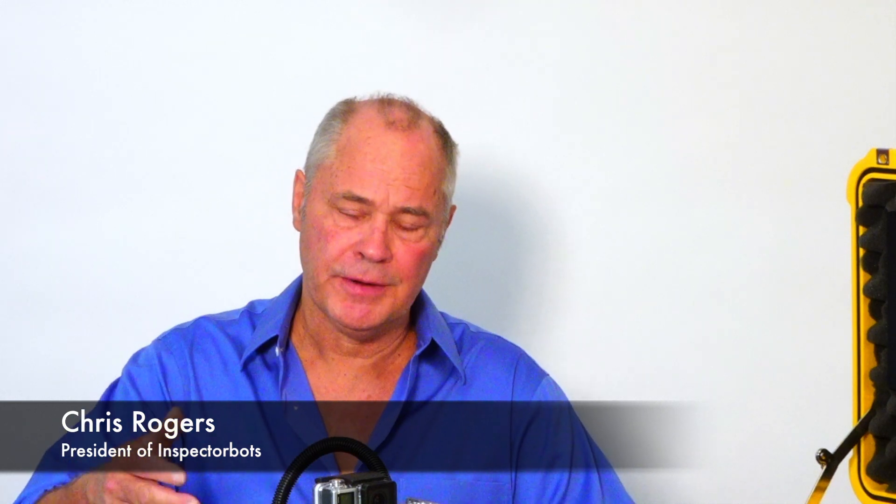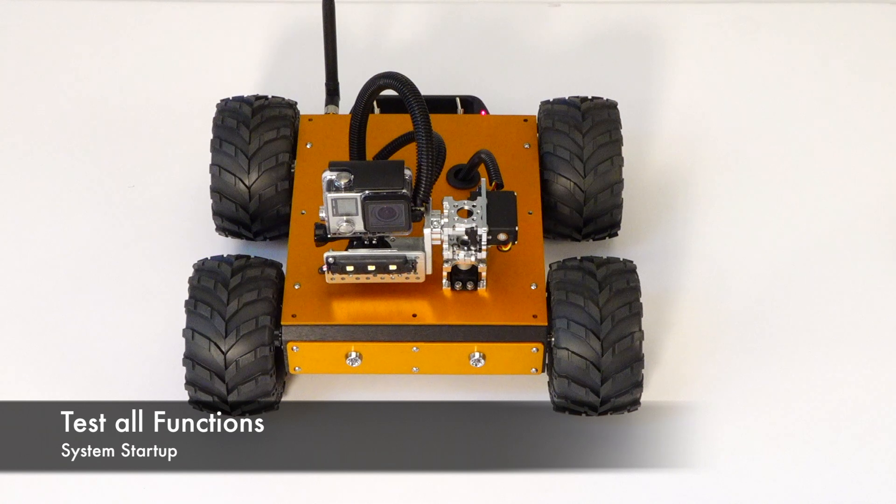Check your system the night before an inspection. Make sure all the batteries are fully charged and you're ready to go. Place the bot on the ground and confirm that all the functions work.